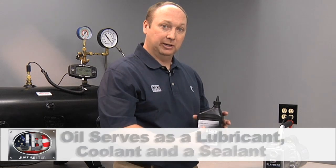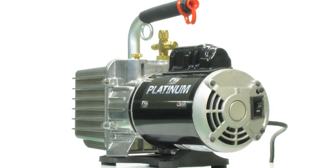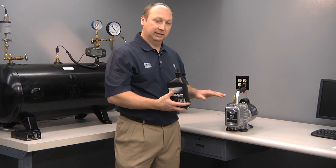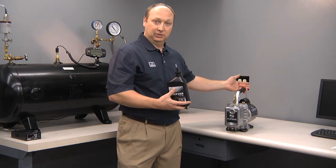The oil level is very important in an oil-sealed rotary vane vacuum pump. If the oil level is too low, you won't seal the pump and achieve a deep micron vacuum, which is required in the HVAC industry. Too much oil, or overfilling, will force oil out the back exhaust.